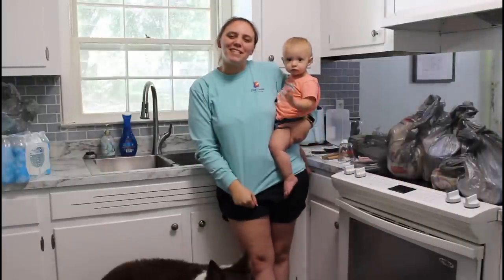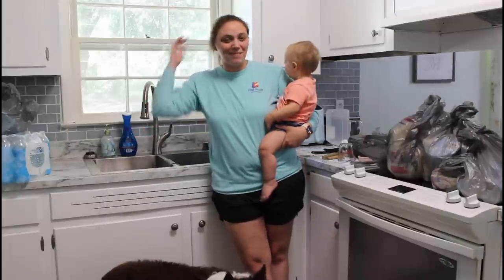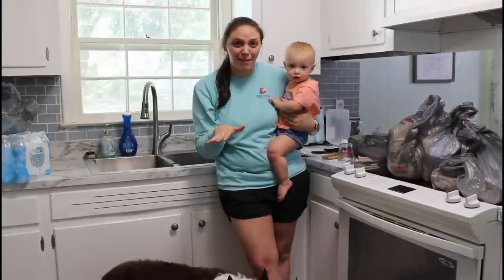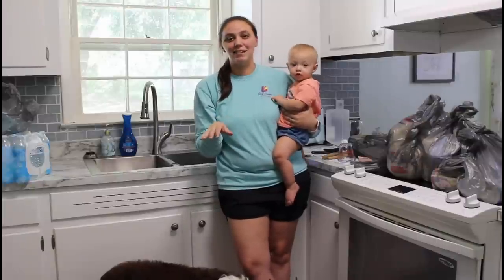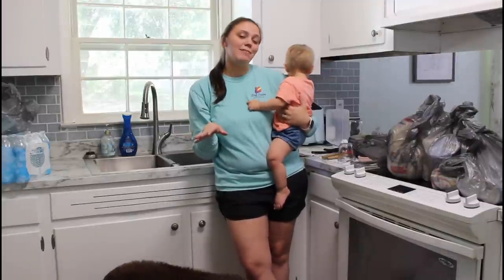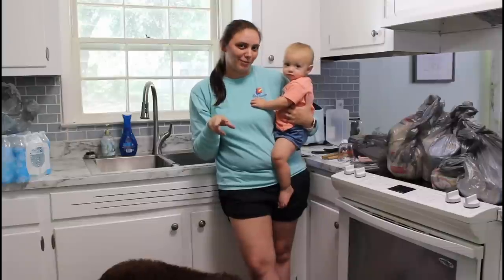Hey everyone, welcome to Southern Country Living, it's me Kim again. Today you're in my kitchen. Here's what we're doing: I just got back from the grocery store with Addy, and tonight we are going to be making a home-cooked meal for Nana. She hasn't had a good home-cooked meal in over a week since Pop had surgery. So we're going to be making chicken and dumplings and a chocolate cobbler for dessert.